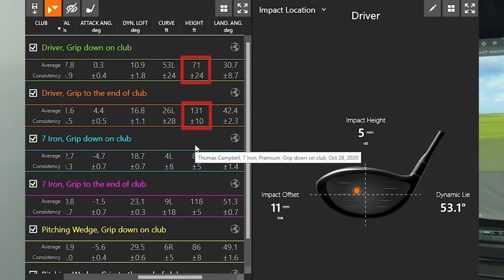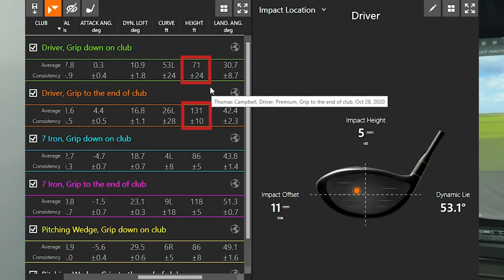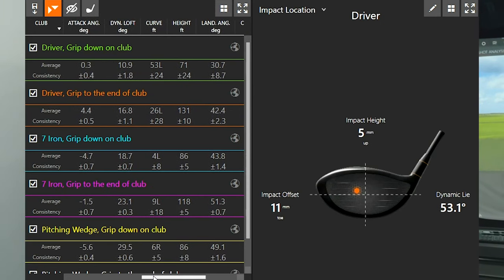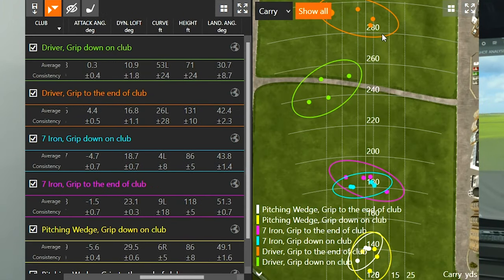With nine degrees of loft on my driver, I need to hit up on the ball to be really efficient and hit it far — that's where I lost my distance and height. When I gripped to the end of the golf club I was flying about 130 feet in the air on average. When I gripped down it was almost half — 71 feet — and consistency dropped too. I was more consistent gripping to the end: hitting it higher and more consistently, versus lower and less consistent when choking down. So with the driver, I recommend gripping to the end and not trying to choke down to control it. Just let it do its thing.